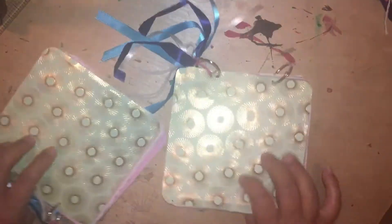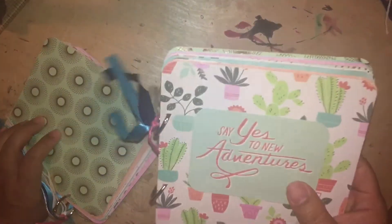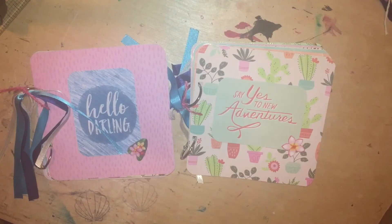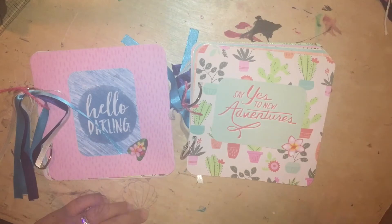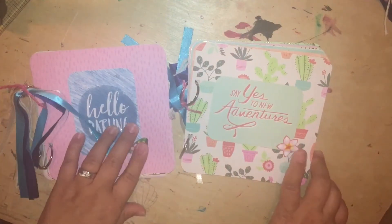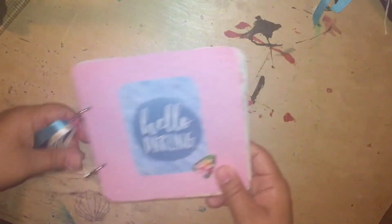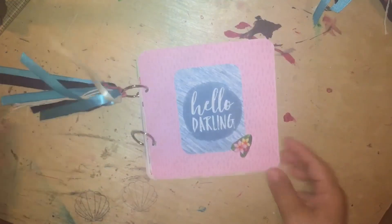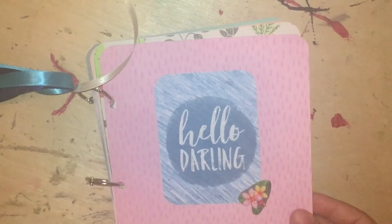These albums are using the same paper collection — I forget what collection I was using for this. I used some stickers, some cards, and the paper. What's cool about using binder rings is you can put things in and take things out. If it's too fat, you can switch binder rings and get new ones.